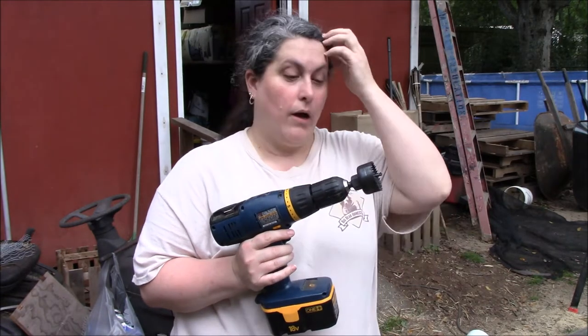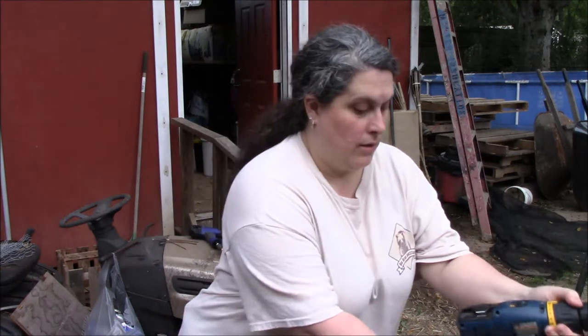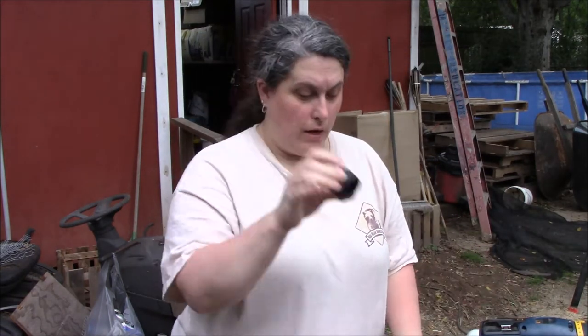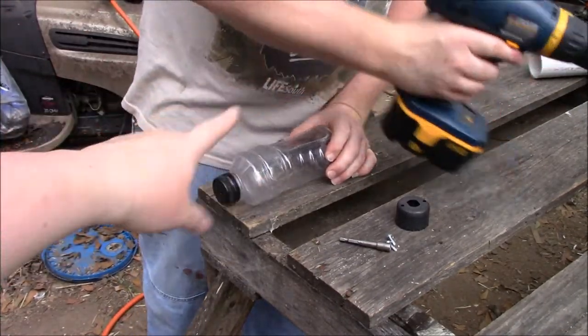Now I'm going to tell you the tools you're going to need. You're going to need a drill or screw gun, a two-inch hole saw, a three-quarter inch hole saw, a bit for the type of screws you want, and two screws. Now we're going to show you how to put this together.